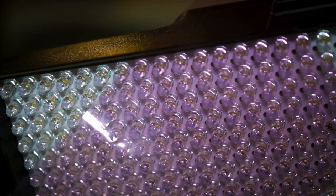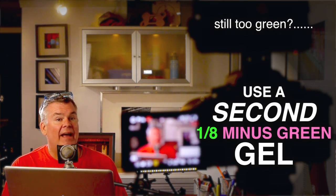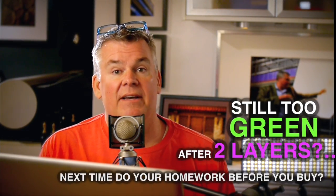If you put a layer of magenta gel on your light and redo the picture test with the eyedropper tool, you'll probably find it's okay. If it's still a little green, put a second layer of magenta gel over your light and redo your RGB test. If it's still way too green after the second layer, you probably bought a really cheap LED off eBay that you shouldn't have bought in the first place — and you're stuck with it.